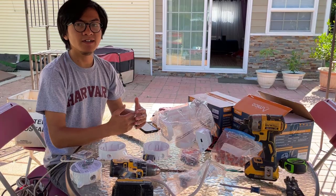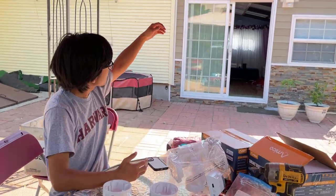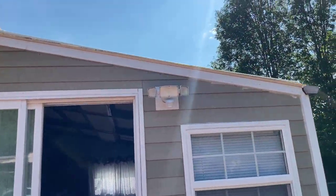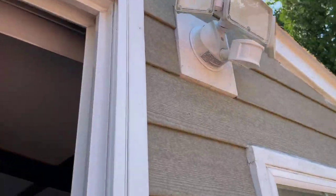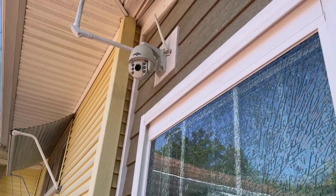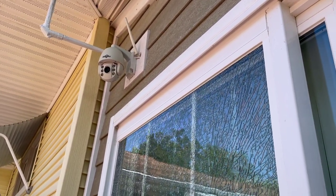Usually outdoor lights or cameras are connected to junction boxes. For example, our light back there is connected directly to a junction box that we had pre-installed. And sometimes for a security camera like this one, if you're building a new house you might have holes already pre-drilled so that you can loop it to the junction box. But let's say that you want to install a light and there's no convenient way to get your light or camera wired directly to the junction box.